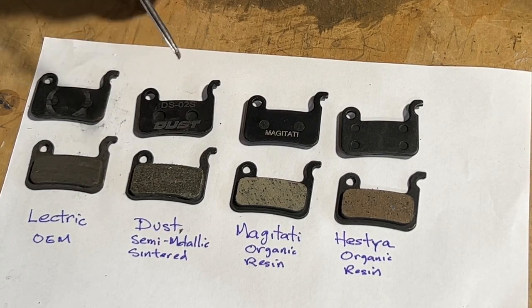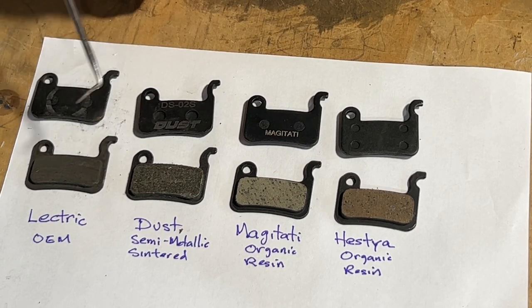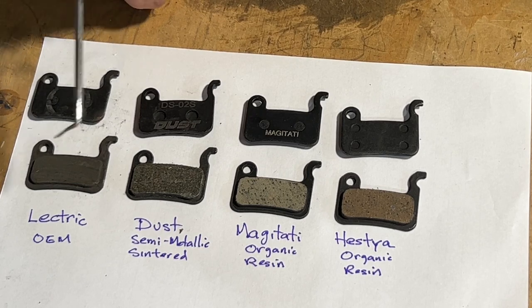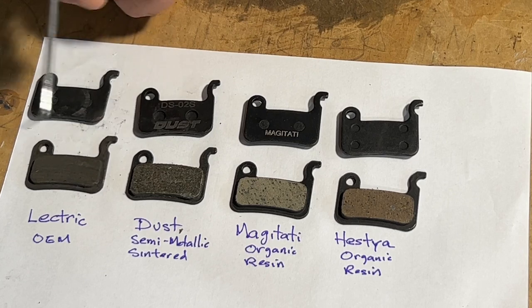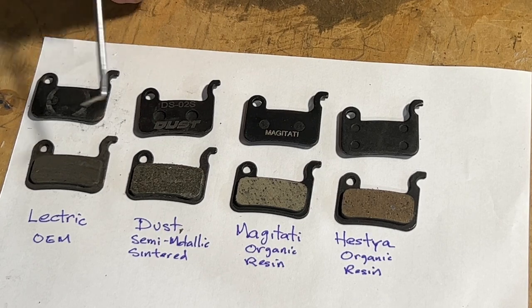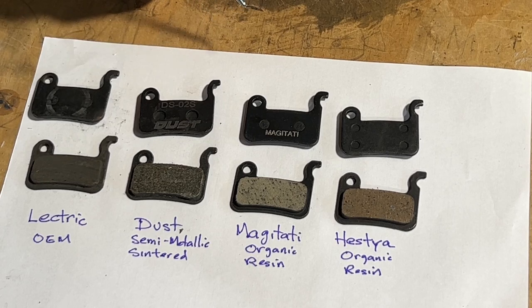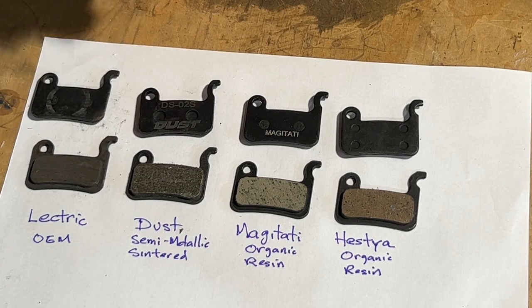These pads — one pair — you need two pairs, front and back tire — are going to cost you about $5 to $6 in parts. In terms of labor, if you're pretty comfortable with your bike maintenance, it shouldn't take you longer than 30 minutes. It's taking me a while because I'm trying to explain things as I go, but I really think it would be a pretty fast job if you were just replacing the pads. Let's take a look at what it takes to actually remove them.